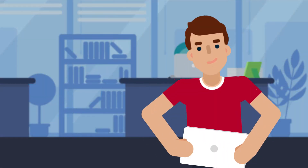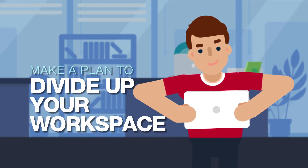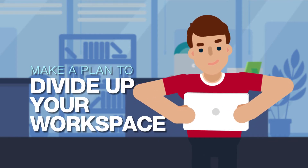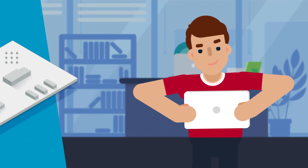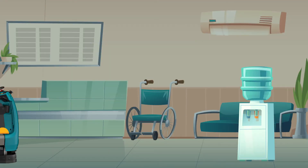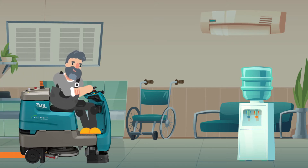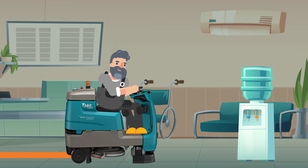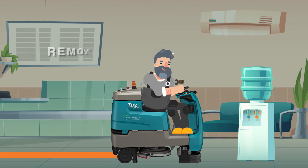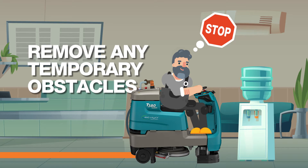Before creating your cleaning routes, it's important to make a plan to determine how you want to divide up your workspace. It might be necessary to walk the floor of your facility and make notes of barriers or tight spaces. If you have tight spaces in your facility, drive the machine through the area first to determine fit and obstacle layout. Take note of any temporary obstacles, as these will need to be removed from the area when cleaning.